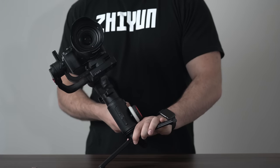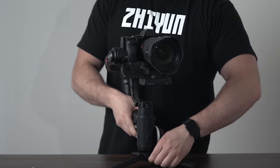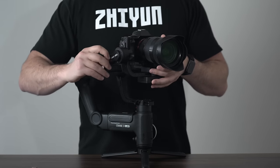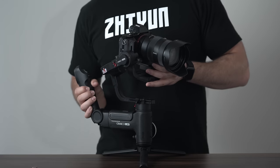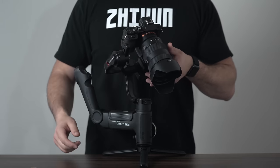For those of you who are first time gimbal users, it's important to be patient and to use the trial and error process. Once all three axes have been balanced, it's time for the final test. Unlock all of the axes and hand position the roll and pitch axis to make sure that it remains in that position. Also be sure to recheck your pan axis.